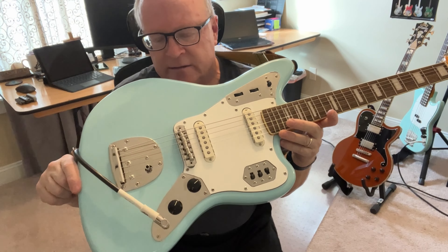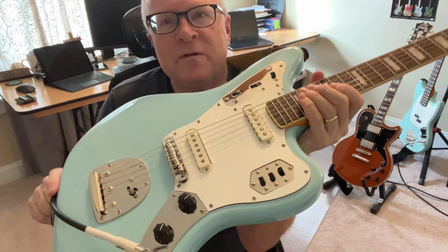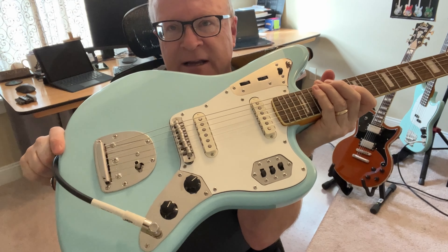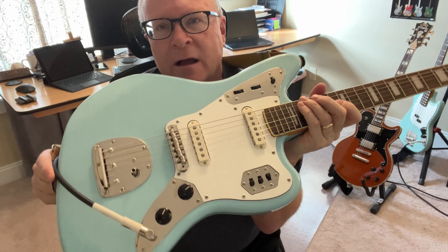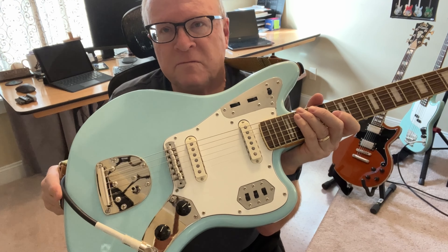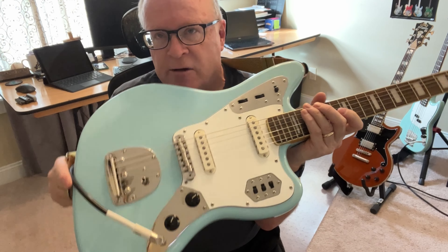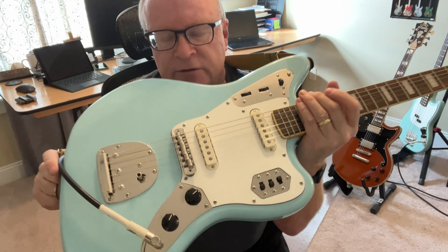This crazy design with all this stuff going on has a lot of moving parts — between the bridge with these Mustang-style saddles, the tremolo, and all these switches. There's a lot of stuff that can rattle. For many people, all of that adds up to really giving you a kind of vintage sound, a jangly 60s sound. And it's cool — if you're doing a surf band, you're looking for that, you're paying for that.